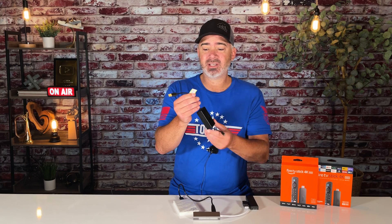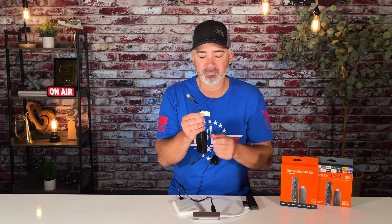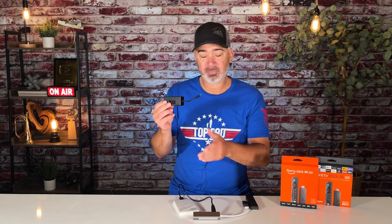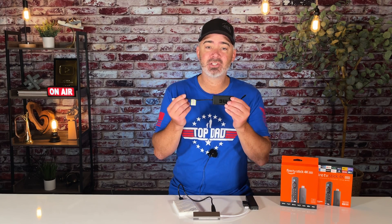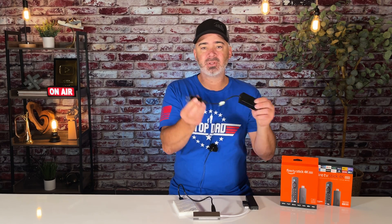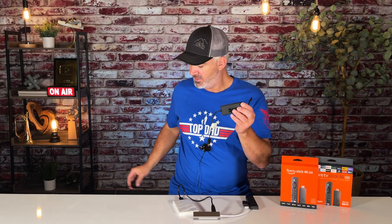One important thing I want to mention: there's a little tag on this cable. It tells you to charge it for 10 minutes before first use. If you do not pre-charge it for 10 minutes before first use, you could corrupt the drive or damage your Fire TV Stick. So how do you pre-charge it? Take the original plug that came with your Fire Stick, plug it into this end, and then plug it into the wall. Leave it for at least 10 minutes — even 20 minutes is fine. Once you've done that, unplug it — now it's charged.